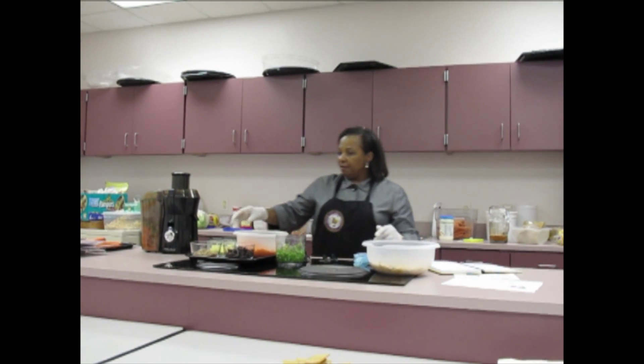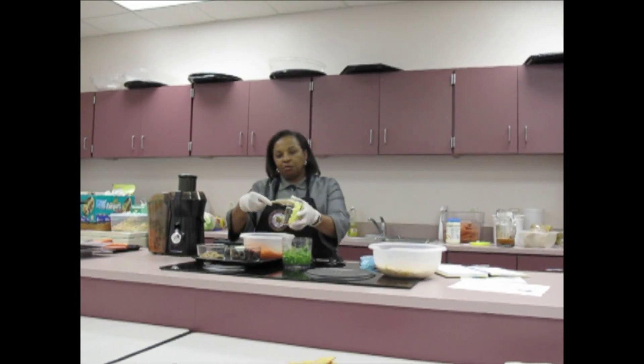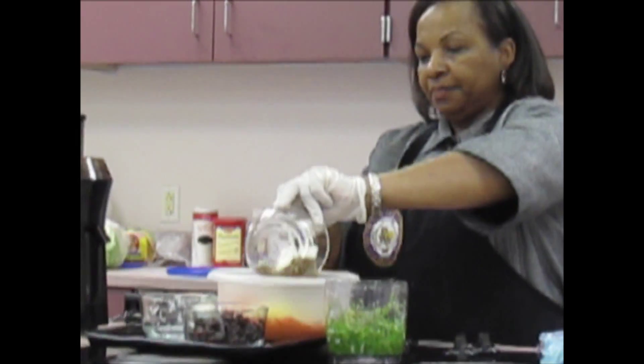It's very easy to put together. We have our three carrots that are already scraped and peeled — this time you peel them. You don't want to use them as a juicer. And then we're going to have fresh pineapple, which we're going to add to the bowl.